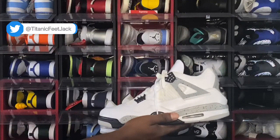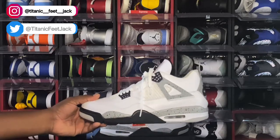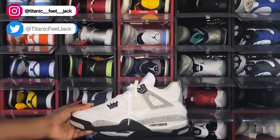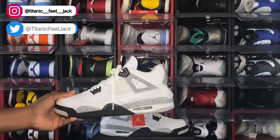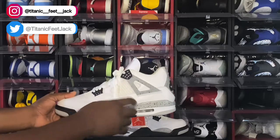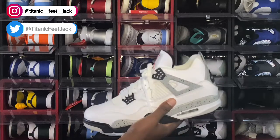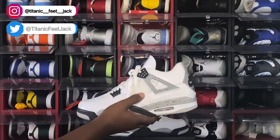We have the Air Jordan Retro 4 OG White Cement 4 — we're going to get right into it. This sneaker is made on an all-white base. The leather is nice and soft, some good leather, soft to the touch. You have your black hits for your waffles. You have that cement on the extenders. You have your white netting system with the white background, and it looks pretty good to say this sneaker came out five years ago — it has not yellowed yet.